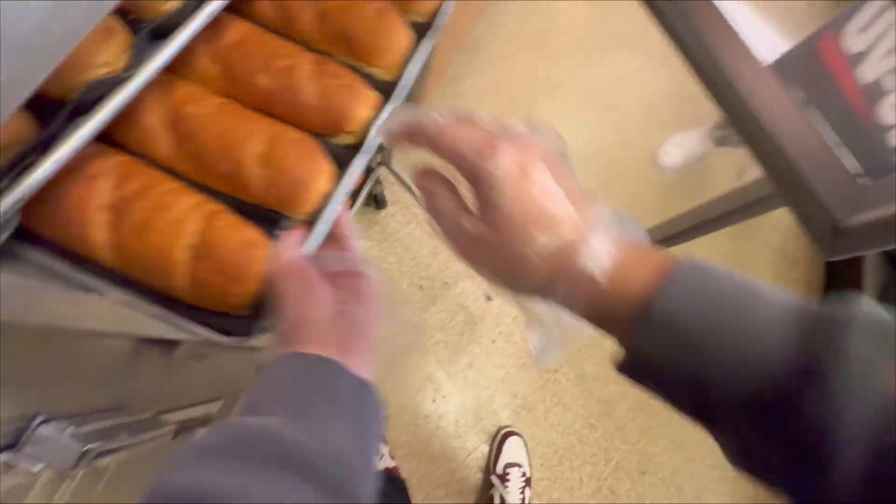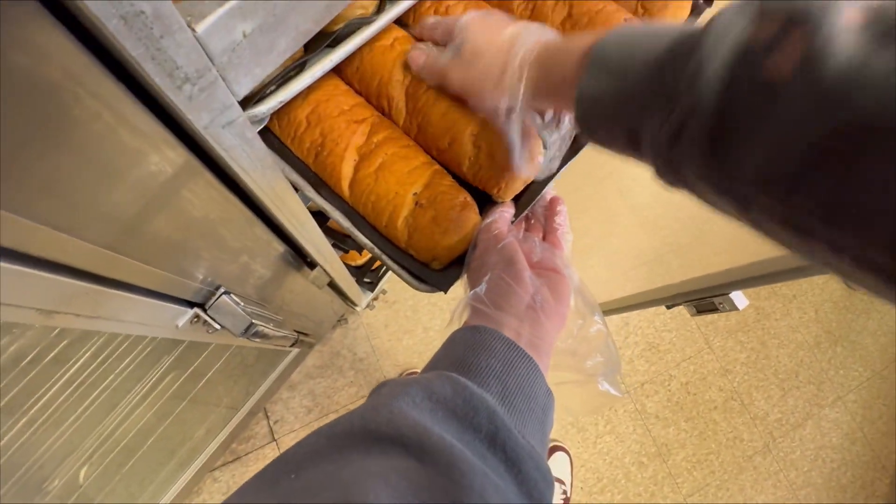Okay, Italian bread — we're getting Italian bread. Where's the Italian bread? That's Italian herbs... this is Italian bread? No, that's wheat. That's Italian herbs. This is Italian bread, alright.